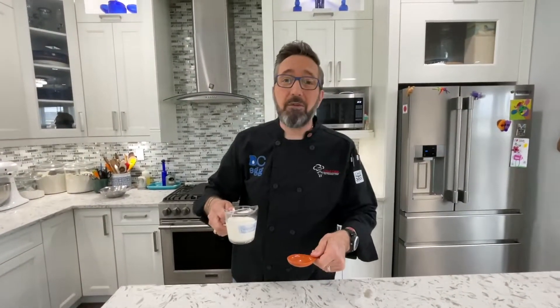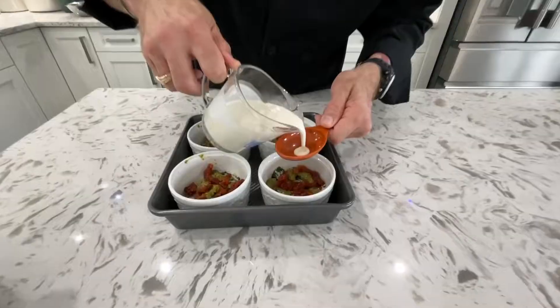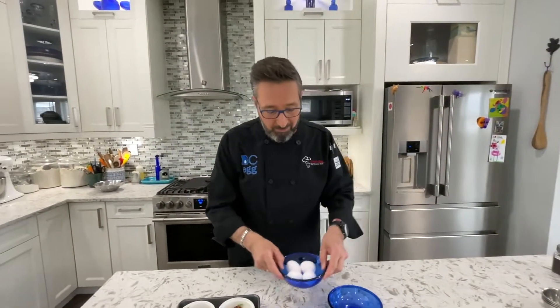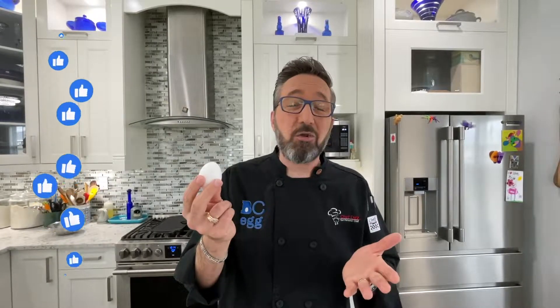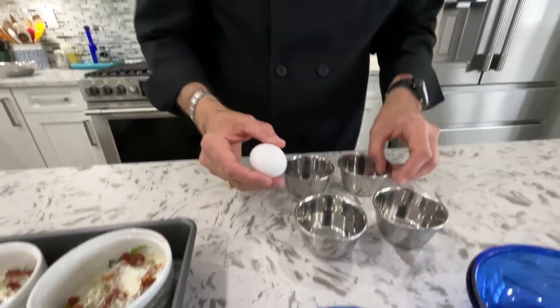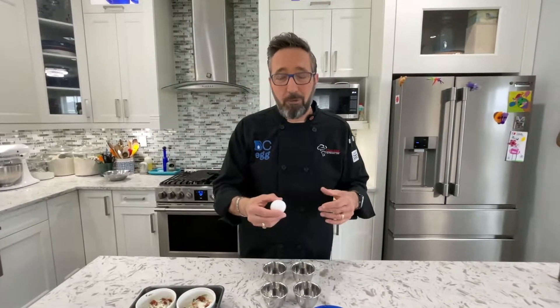On top of that we're going to do two tablespoons of full-fat whipping cream. If you want to cut it back and do an 18% coffee cream you can, but it's only two tablespoons and it really adds to the richness of these Mediterranean creamy baked eggs. Now it's time for our BC eggs — we're going to use four. Every single large BC egg has 14 key nutrients, all nine essential amino acids, six grams of the highest quality protein, and one egg is only 80 calories. I like to crack them into individual portion cups first so that if I break a yolk it's not ruining the dish — I can save it for a scrambled egg or omelet and crack a different one. You want to make sure you keep these whole.